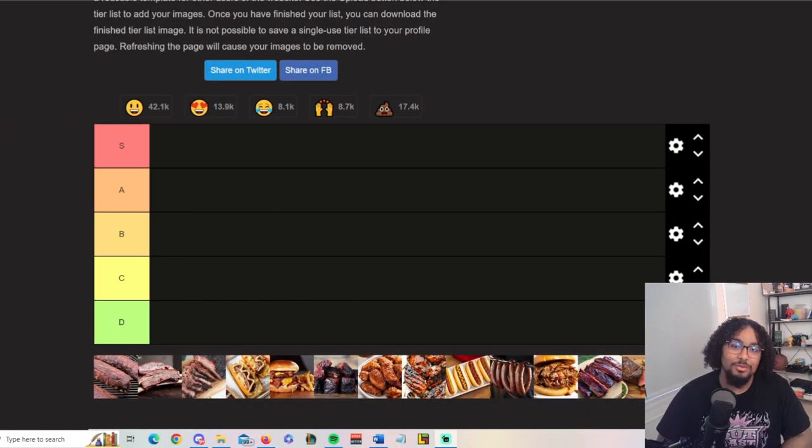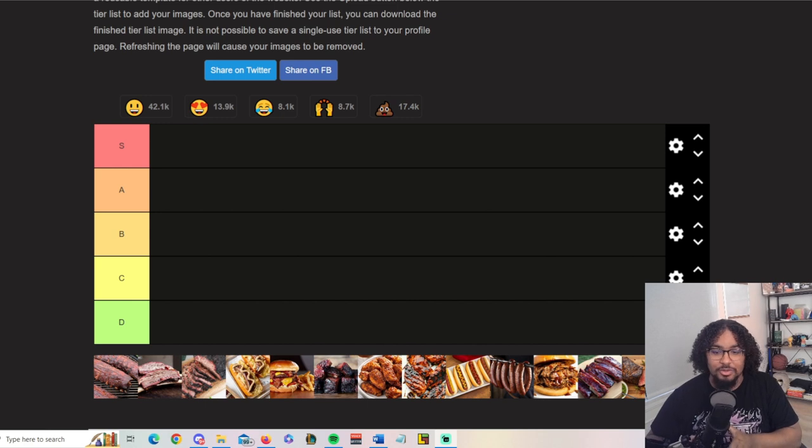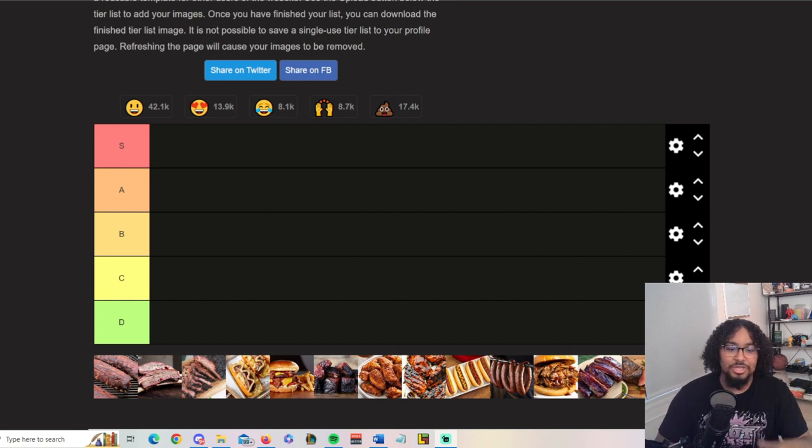Welcome to the channel. Today I got a little tier list for y'all — a barbecue tier list, the day before Fourth of July. I really like barbecue food, this is the main thing that I cook. This is just with the meat; we'll get into the sides a different time. This one is straight meats only — let's go ahead and get started.